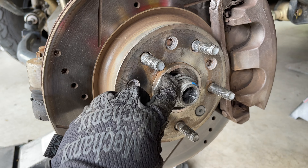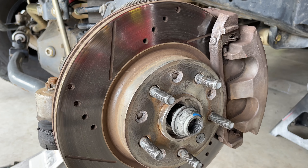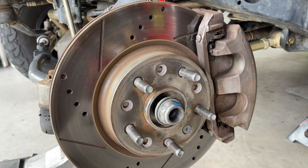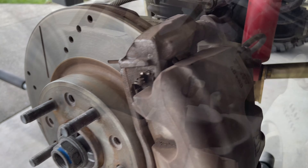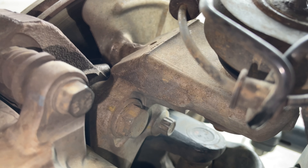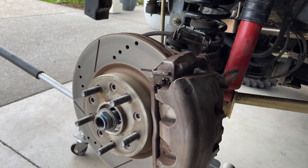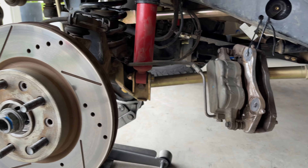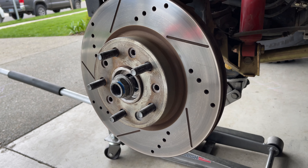Now that we've got that big axle nut loose, we're going to pull the brakes off. You need that T30 to pull the caliper, and then a 22 millimeter to pull the big bolts on the back of the brake bracket. We're going to pull off the 21 millimeter bolts — the top one and the bottom one — that's what's holding this brake bracket on. We'll go ahead and hang the caliper up out of the way with a zip tie.